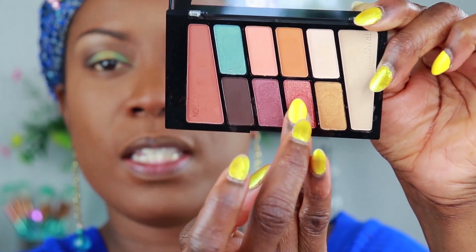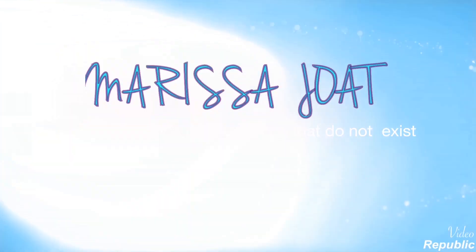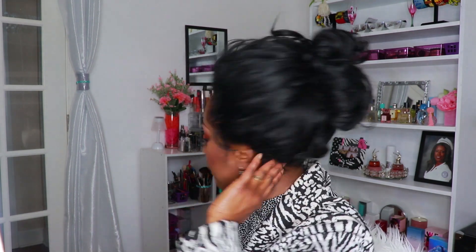I preach that you sleep in a bonnet, okay? But my bonnet is rude. By the time I wake up in the morning, honey, my bonnet is somewhere. So I just want y'all to see how my hair is when I wake up in the morning — like this, matted up and everything.